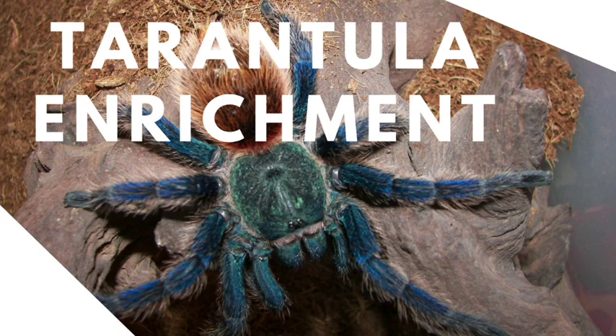Hey guys, it's Patricia from Tarantula Heaven and author of The Ultimate Guide to Tarantulas, and this is our second video on the channel. After I made the first video, I asked my community on Tumblr what kind of videos they would like to see, and something really interesting came up on the topic of enrichment. I'd never heard of this topic as far as tarantulas go — I knew it was something used for fish and maybe other animals, but not tarantulas — so I thought it would be a really good topic for this video.